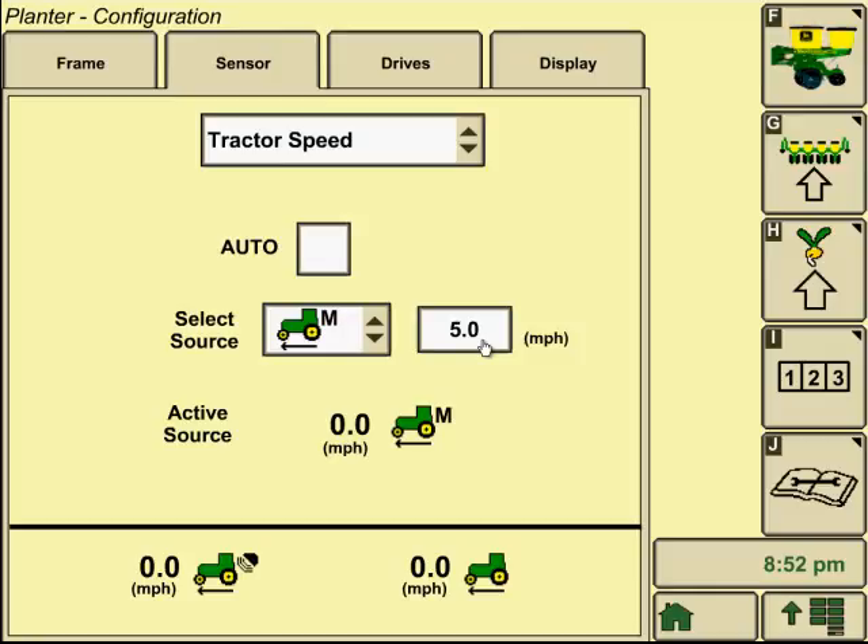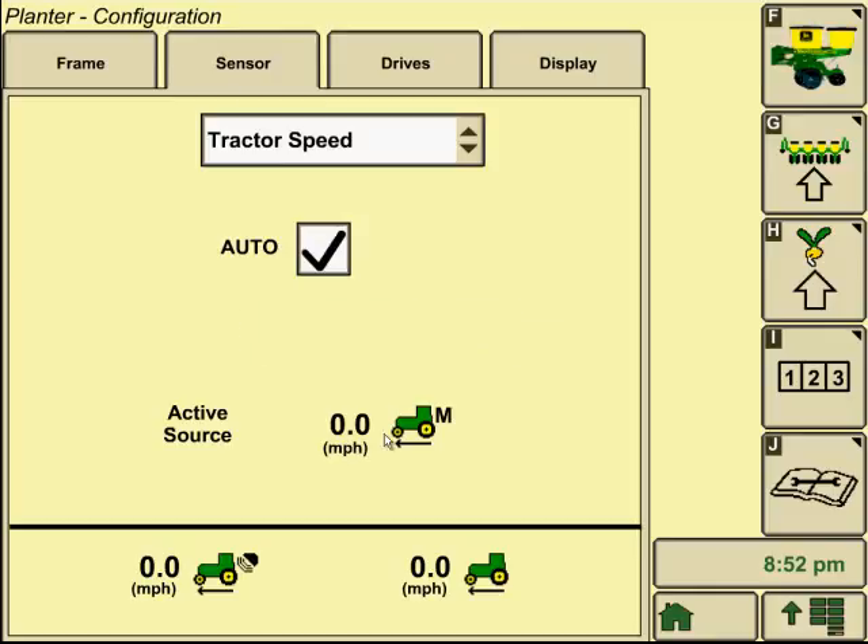Ground driven is not as critical because you set your transmission manually and it's going to plant that rate, but it will affect how you monitor seeds per acre on your display because it's calculating on ground speed as well. Always have auto checked in most cases, especially if you have GPS. If you don't see GPS in the lower left corner but you do see it on the tractor on the right side, there are probably some addresses and a couple of wires that need to be changed — you can contact your local John Deere dealer. Typically you're going to see that on 30 Series and R Series tractors.